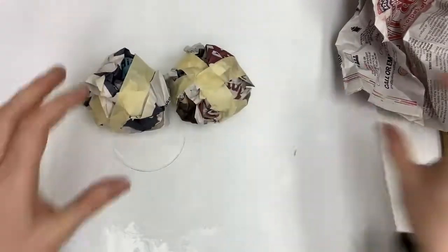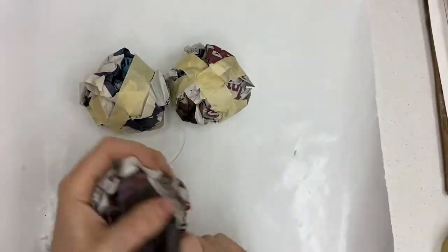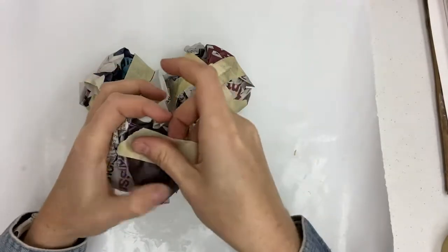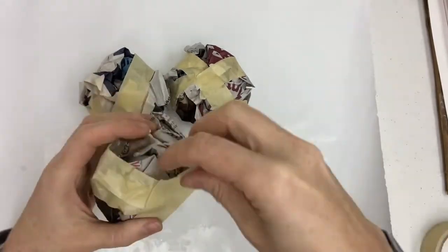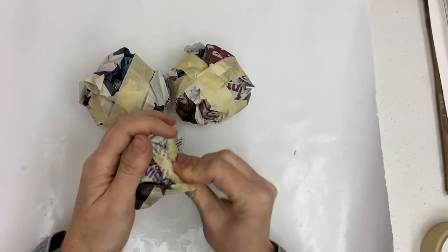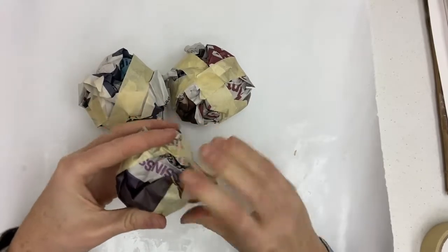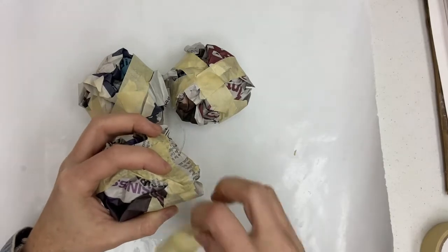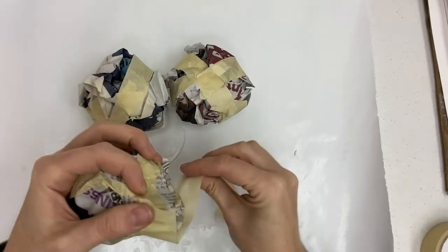The first two balls will be the top of the heart and the third ball will turn into a cone to be the point at the bottom of the heart. First loosely wrap it with tape and then gently pinch one side of it into a point so that it's more of a cone shape. Use a piece of tape to hold the cone in place.